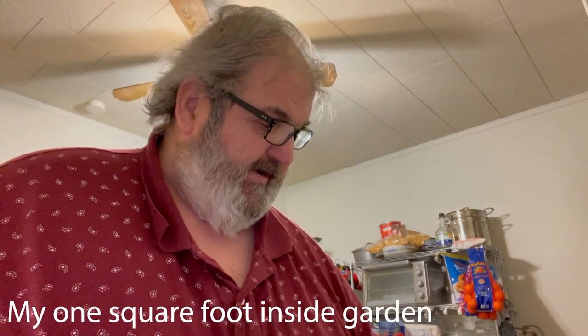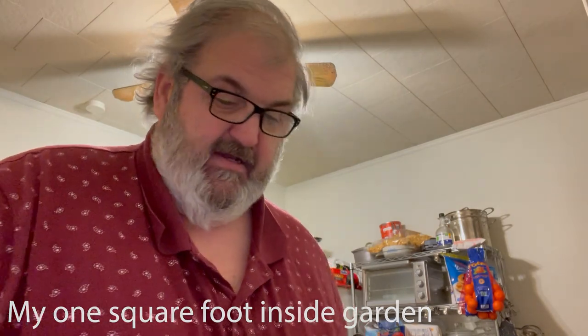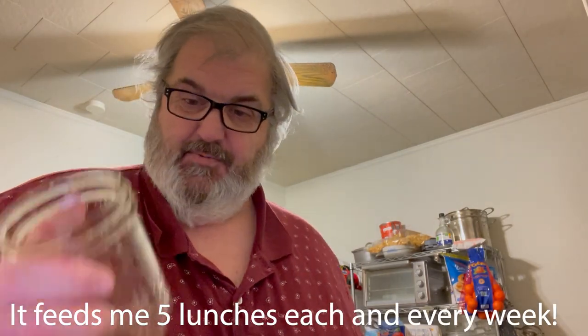Hey kids, I want to do a quick video here about part of my new diet routine, something that I'm having tremendous success with.